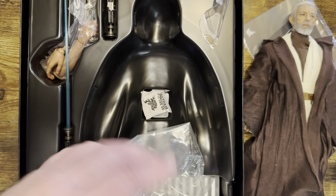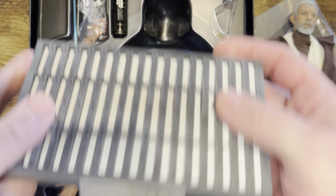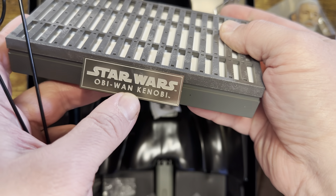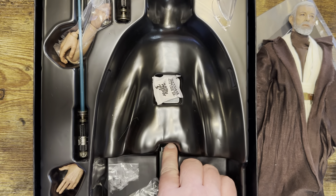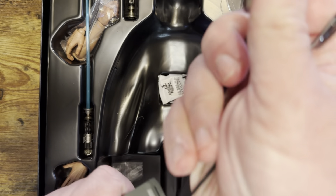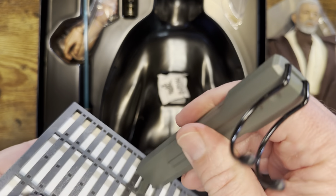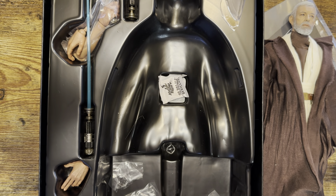We'll take him out, and also take out what we have here. We got the stand — I do a lot of times keep all the bags with it. Again, very simplistic base, but I kind of like that etched-in Obi-Wan Kenobi design, very well done. Your normal crotch-grabber stand — simplistic, not really much to it — but it fits in just like that. We'll set that to the side.